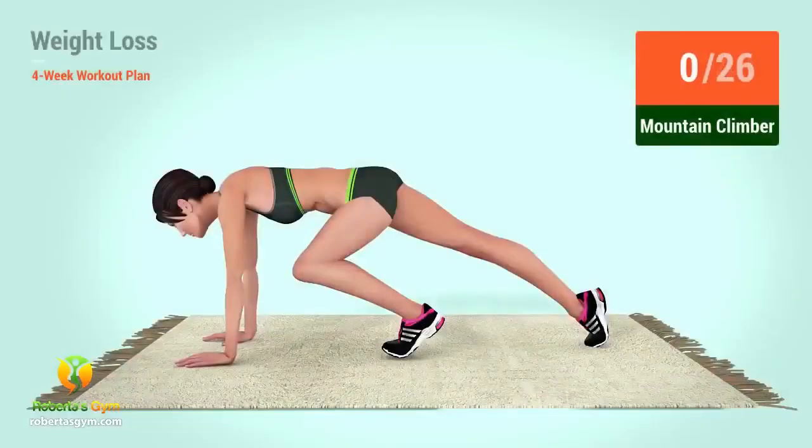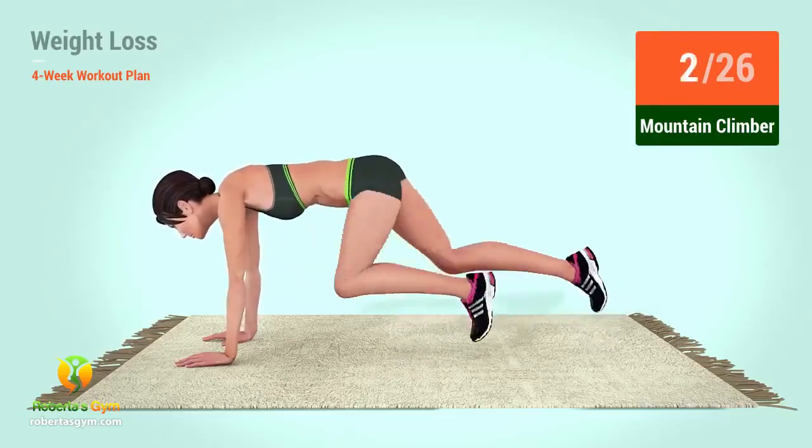Up next, mountain climber. In 5, 4, 3, 2, 1, go. 1, 2, 3, 4, 5, 6, 7, 8, 9, 10, 11, 12, 13, 14, 15, 16, 17, 18, 19, 20, 21, 22, 23, 24, 25, 26.